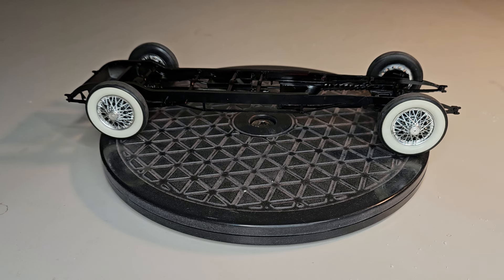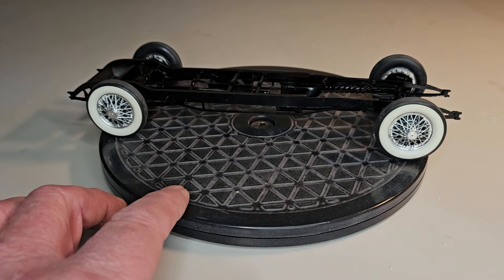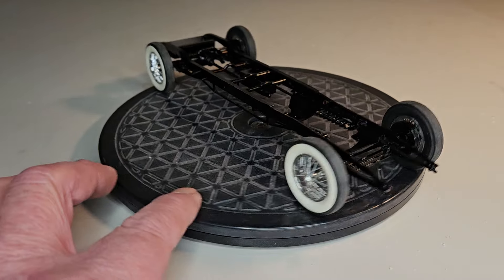I got an update on my '31 Rolls Royce. I got some stuff done on it. I've got a ton on it, but I'm making some headway. I've got my chassis — it's almost complete. I got it so it rolls. The engine's ready to go in. The wheels turn.